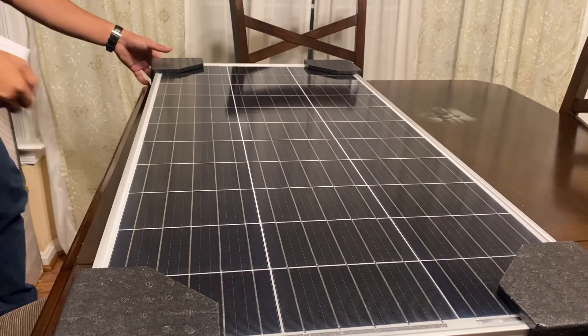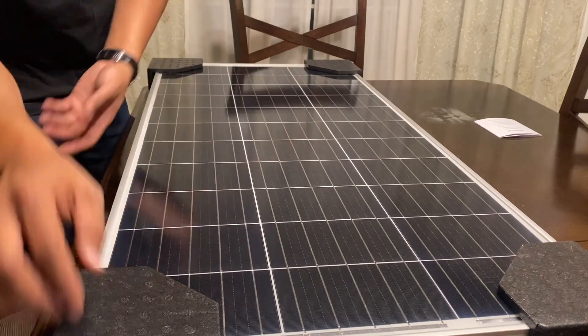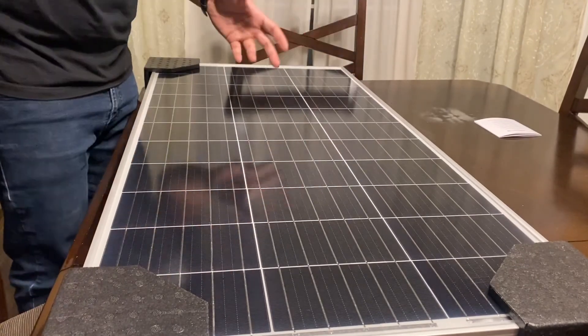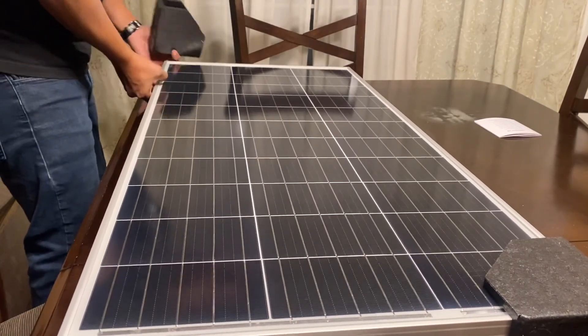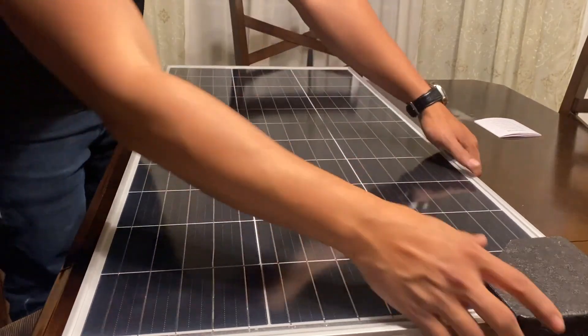The panel itself came pretty well protected. It didn't have excess bubble wrap but it did have styrofoam boards to protect the corners, ensuring enough gap between the cardboard. There are absolutely no signs of damage during shipping.